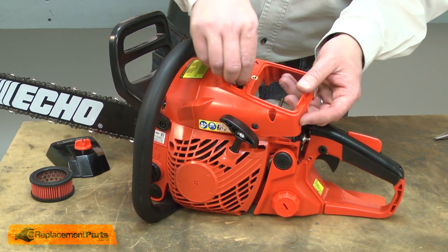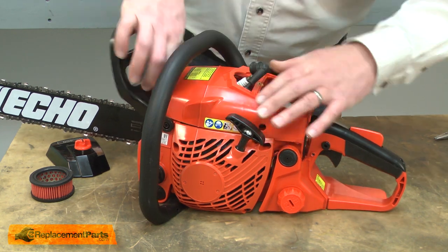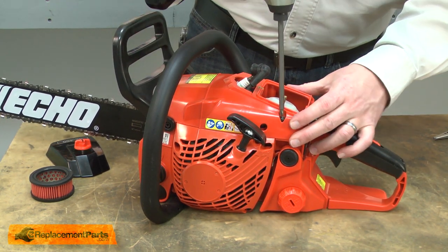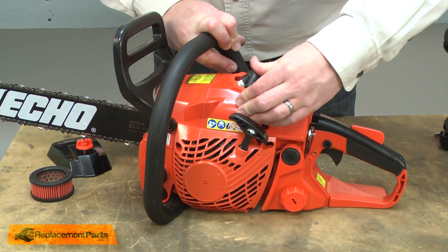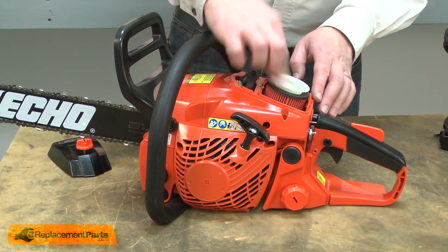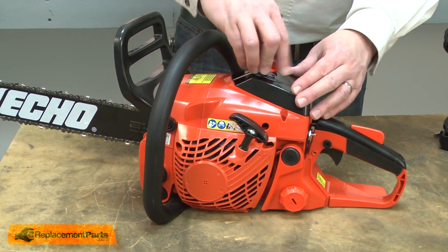As I install the cover, I'll make sure that I slide the spark plug wire grommet into the slot on the cover. I'll align the cover with the housing and secure it back into place with the screws. Reconnect the spark plug wire, then replace the air filter and finish with the air filter cover.